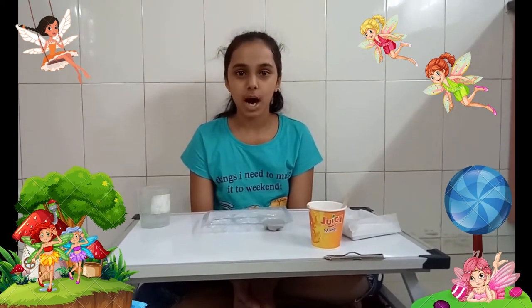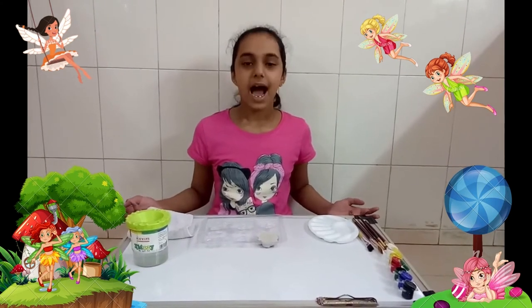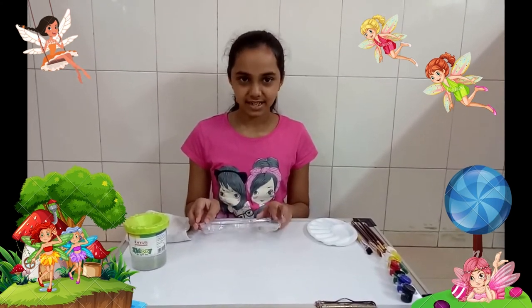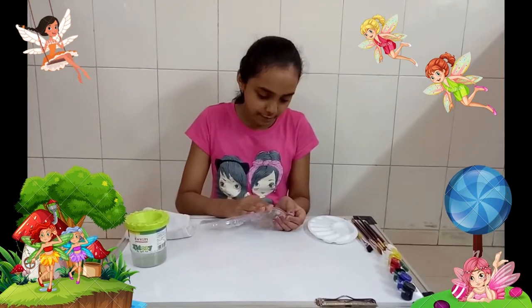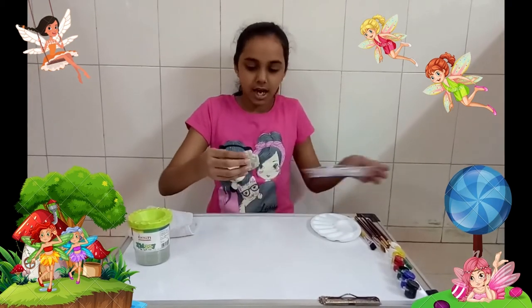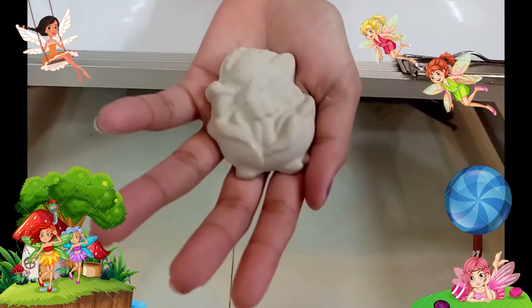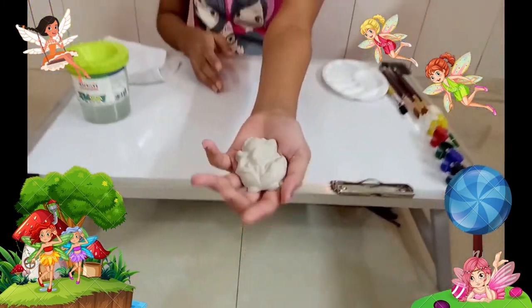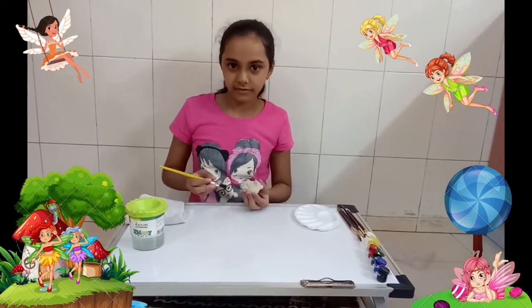Now it's all done. We'll keep it aside for 24 hours and let it dry. After a day, the piece has dried. Now we're going to remove it from the mold — be very careful while removing it, otherwise it will break. Now I've removed it and this is what it looks like. We'll remove any excess plaster powder from it.